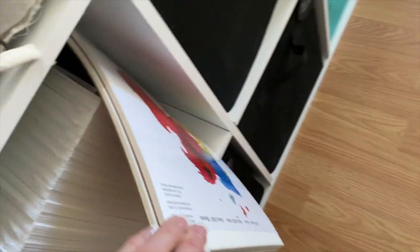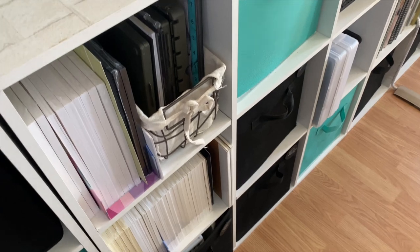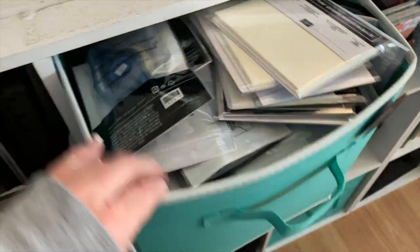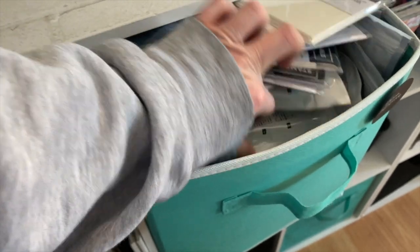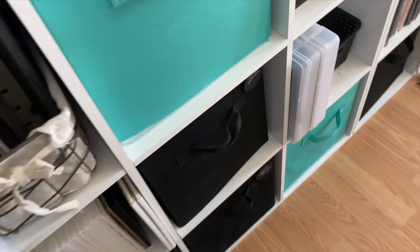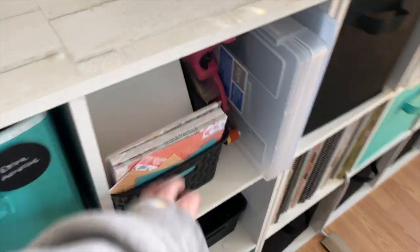Down here I have Whisper White cardstock, Very Vanilla cardstock, and my watercolor paper — black watercolor paper and regular watercolor paper. At the bottom I have more organizational bins — two bins of those because things get reorganized often enough. This whole bin is full of extra adhesive: dimensionals, Stampin' Up Seal, and refills for my ATG gun. And this one is retired cardstock.